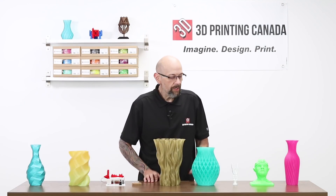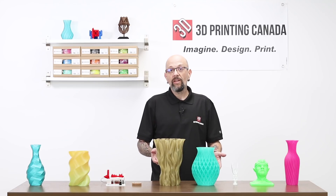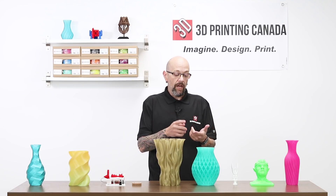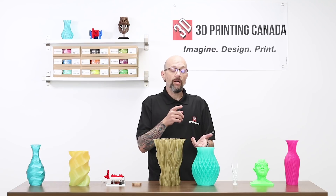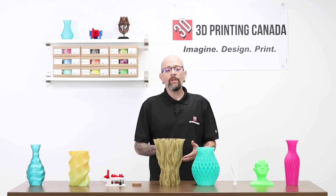All right, so let's talk about what we have. These are all filaments that we have readily available here at the shop. We've got our Value PLA, our Standard PLA, Select PLA, and some PETG. Let's go over them.